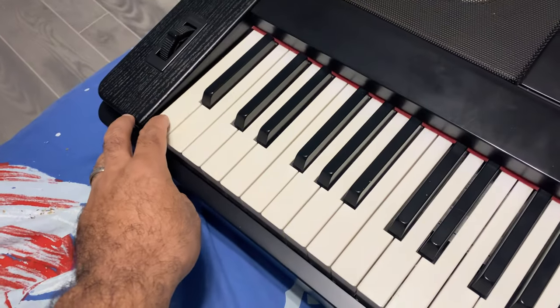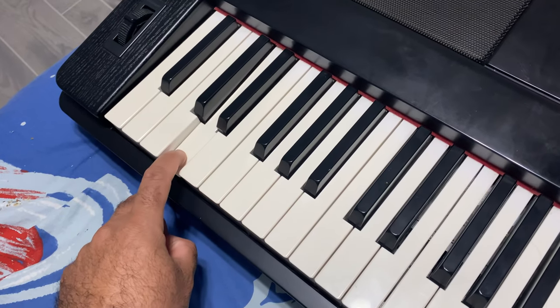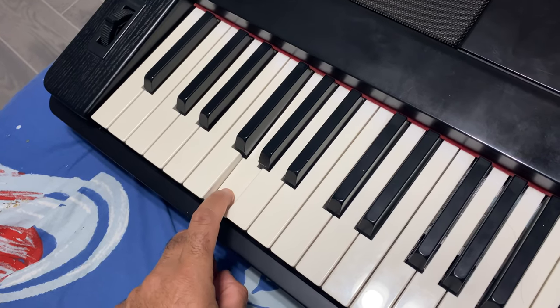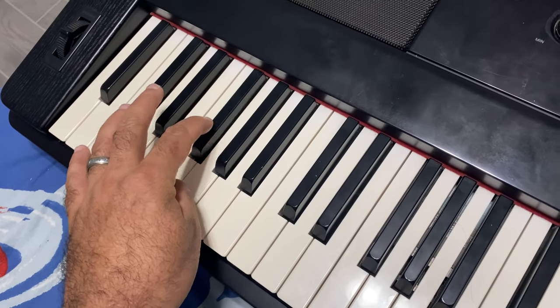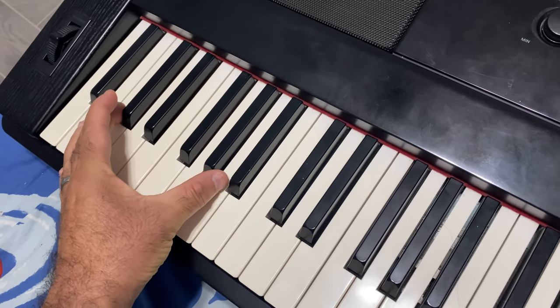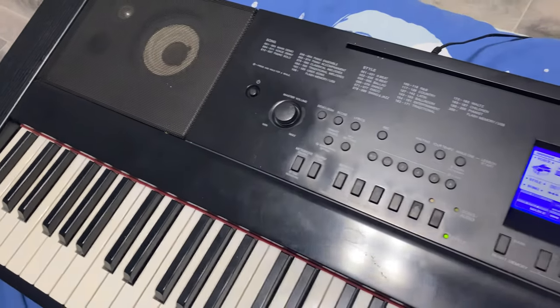As you can see: first one works, works, works, works — doesn't work, doesn't work, doesn't work — and that one works. And here: doesn't work, doesn't work, doesn't work, and works. So it's probably this section. We're gonna take out this section of keys because the other one works — I'm not gonna mess with it.